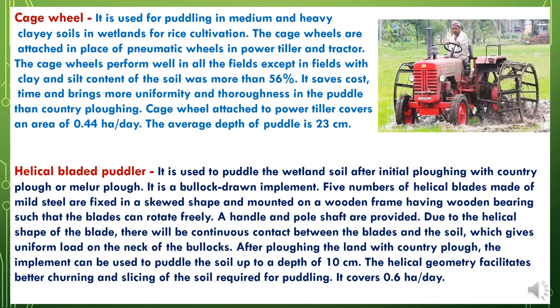Now the helical bladed puddler. It is used to puddle the wetland soils after initial plowing with country plow or Melur plow. It is a bullock-drawn implement. Five helical blades made of mild steel are fixed in a skewed shape and mounted on a wooden frame with wooden bearings such that the blades can rotate freely. A handle and pole shafts are provided. Due to the helical shape of the blade, there is continuous contact between the blades and the soil, which gives uniform load on the neck of the bullocks. After plowing the land with the country plow, the implement can puddle the soil up to a depth of 10 cm. The helical geometry facilitates better churning and slicing of the soil, and it covers around 0.6 hectares per day.